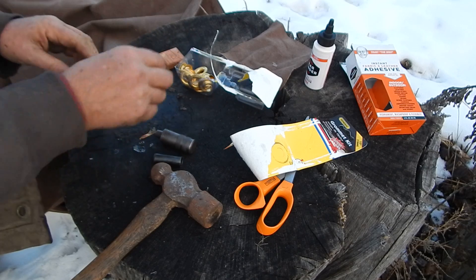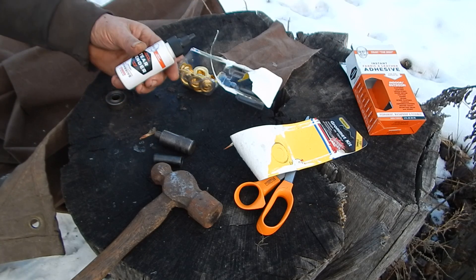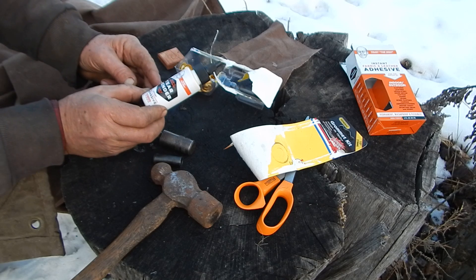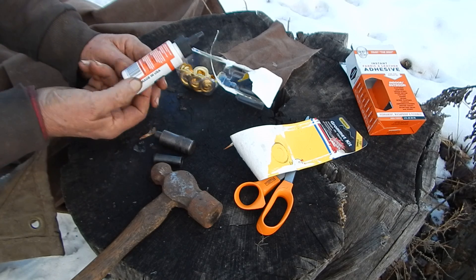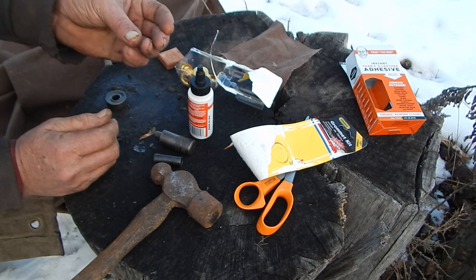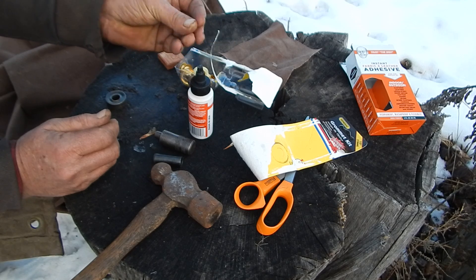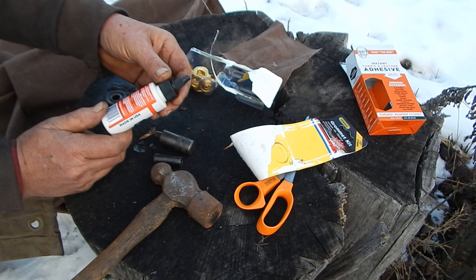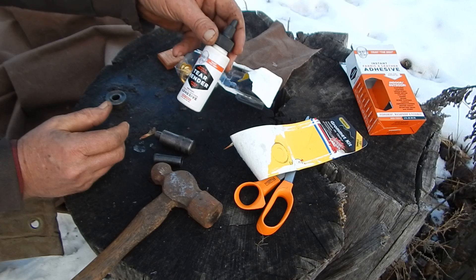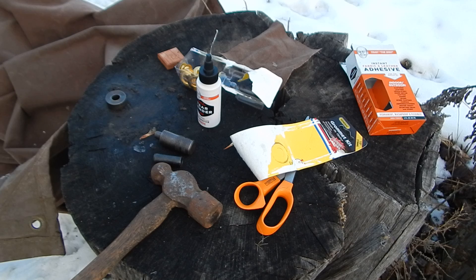These are generally available at most hardware stores, and this stuff too. They used to use this on swather canvas all the time — it's for fabric and leather. It's kind of a rubber stuff; you get it on your hands, you can kind of roll it up and get it back off. But it dries quick. Handy stuff. I like stuff that's been around for a while — it's time tested.